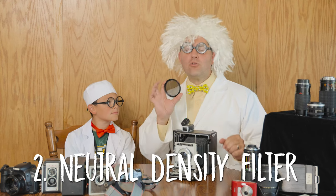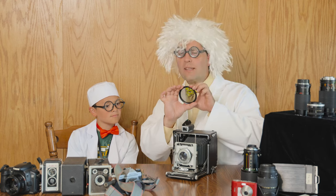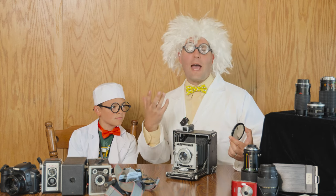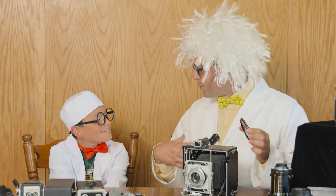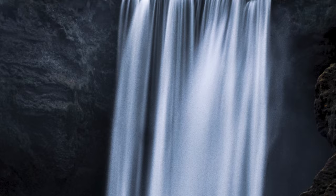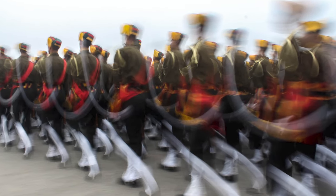A neutral density filter, otherwise called an ND filter, will help to darken your exposure. So it makes it so you can have a slower shutter speed while shooting outdoors for some creative effects. A neutral density filter is kind of like filming sunglasses — it helps to darken everything on a bright day. For your camera, it helps you use a slow shutter speed for creative purposes. If you want to shoot maybe several seconds, you can have a slow ND filter, really dark. It will block the light so you can use a slower shutter speed to get some creative techniques.